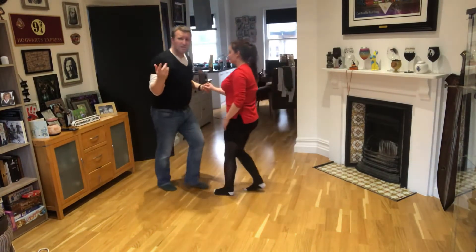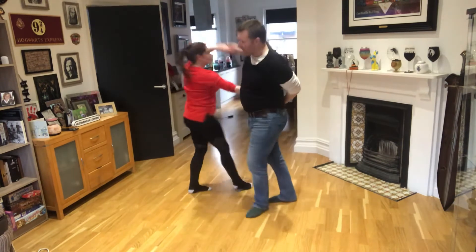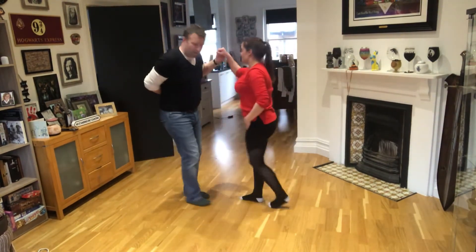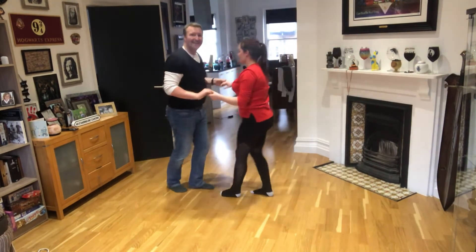Then we did a pretzel. The man needs to switch his hands back to his left — hand goes behind the back: one, two, three, five, six, seven. Watch again: break back — one, two, three, five, six, seven.